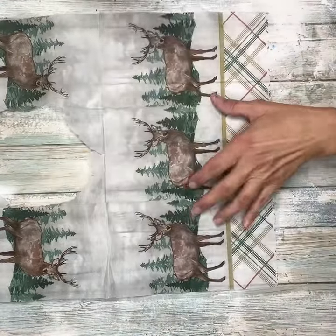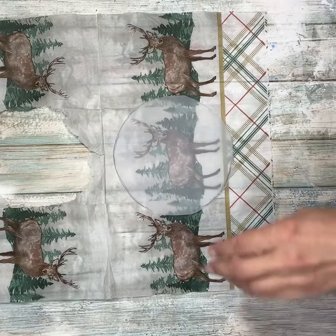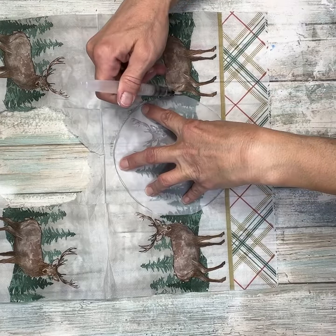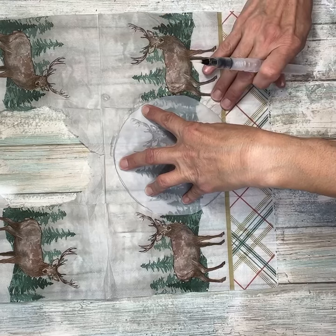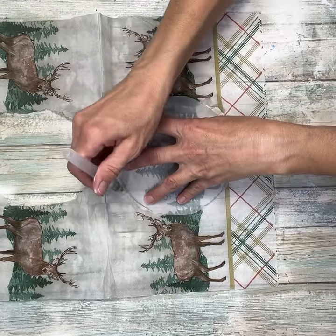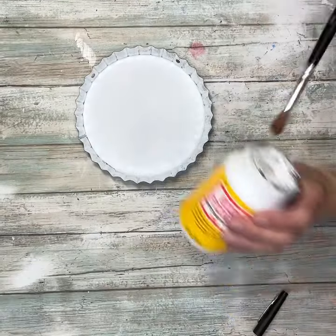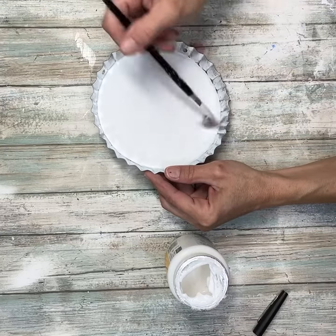Next, I am going to take this napkin that I got from Walmart. I made a pattern of the back side of the bottle cap so that I knew where to place my design and how big I wanted it. I went around with my water brush and just kind of pulled the napkin off using my template, so that way I got exactly the size that I wanted. I'm going to put a coat of Mod Podge down right on top of that paint.